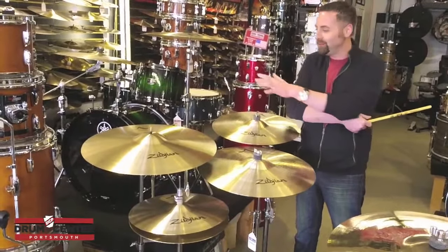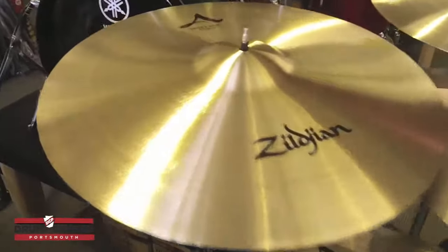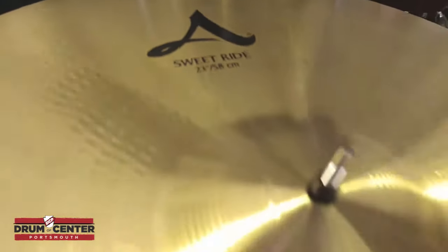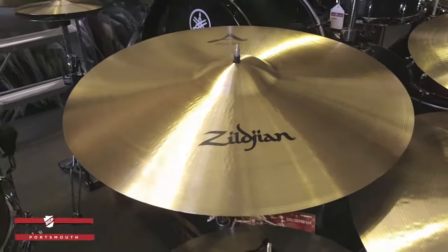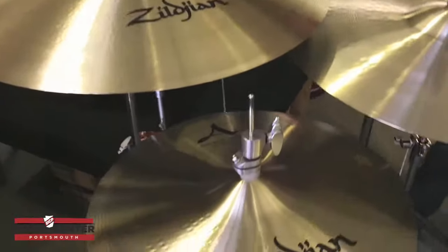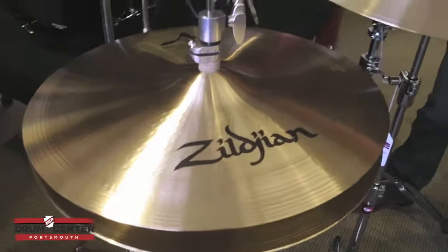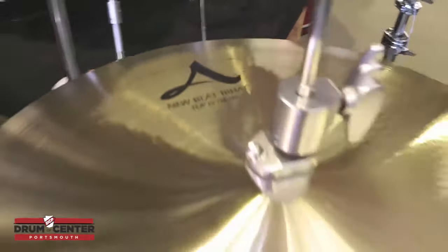What we did was the 23-inch sweet ride, which is probably the most raved-about ride for this year of any model, of any line. And then we went for the classic Newbeats, but with the 15-inch, because they're clean, they're not clunky, and they have that nice spread. The Newbeats are just a classic sound.